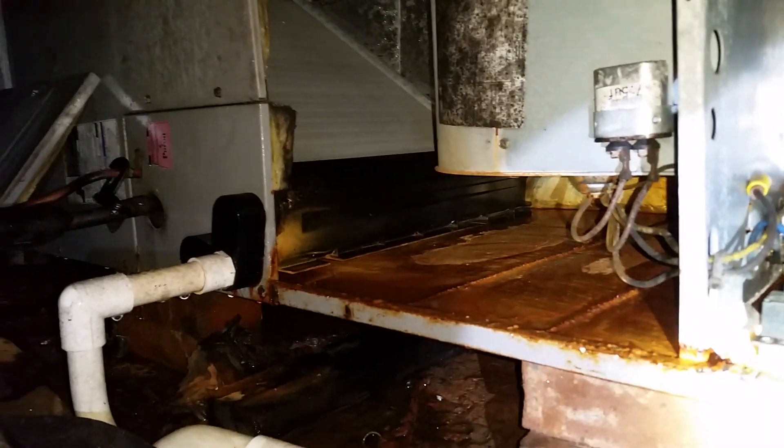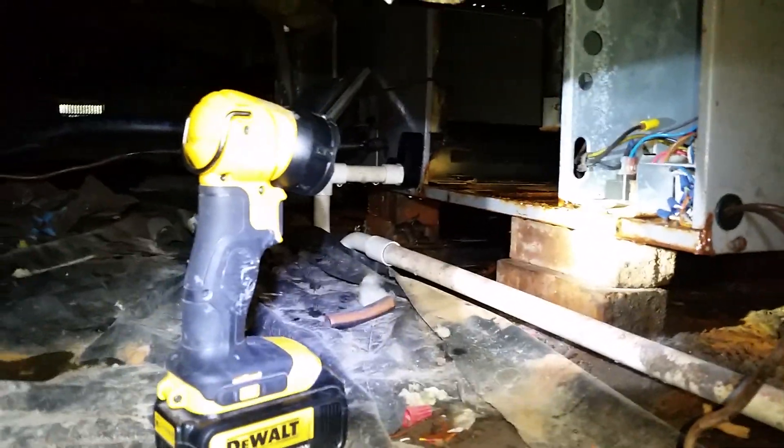Look at the inside of that thing - look at that motor. Look at the circuit board. Low voltage - everything. This unit is destroyed because of something so incredibly simple.